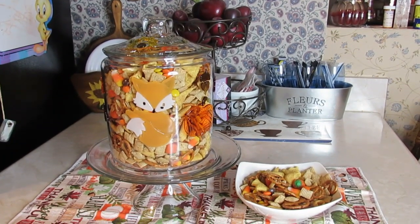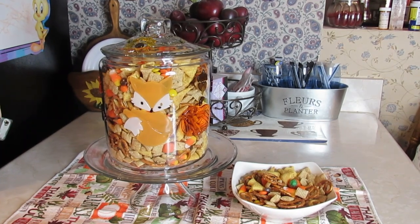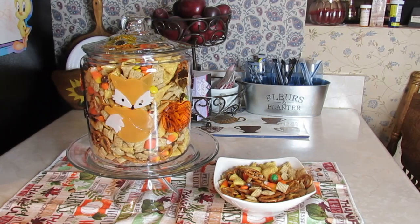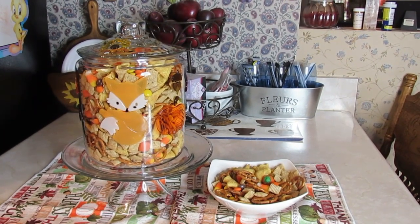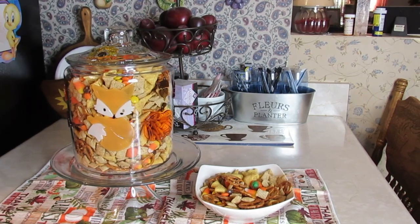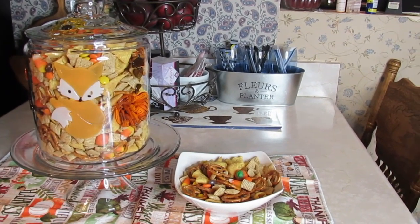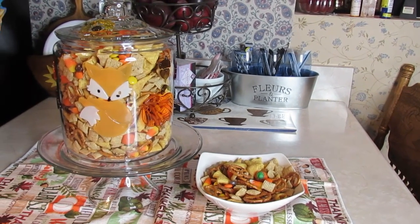Good evening everybody, welcome back to my channel. This evening I don't have a cooking video for you — this is a sharing video. I want to show you the little Chex mix that I'm mixing up for the holidays coming up, Thanksgiving, because this is more of a fall mix.